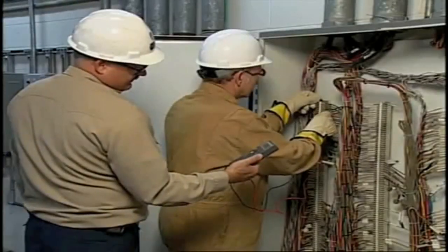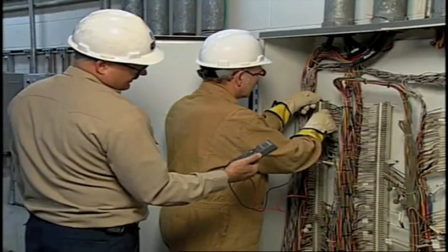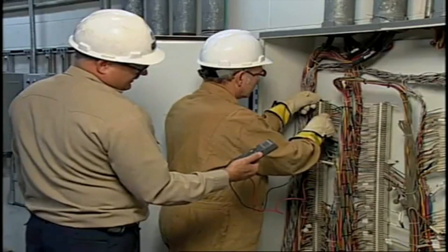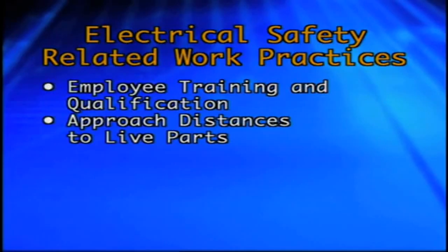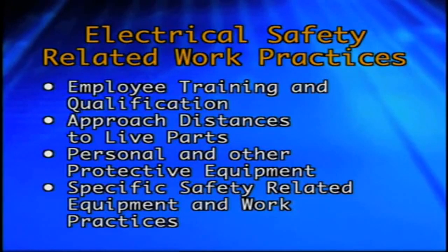Companies with established electrical safety programs tend to create greater awareness and self-discipline for employees who perform work on or near exposed electrical conductors and circuit parts. In this tenth and final segment of our series on electrical safety for industrial facilities, we will focus on electrical safety-related work practices as they apply to employee training and qualification, approach distances to live parts, personal and other protective equipment, and specific safety-related equipment and work practices.